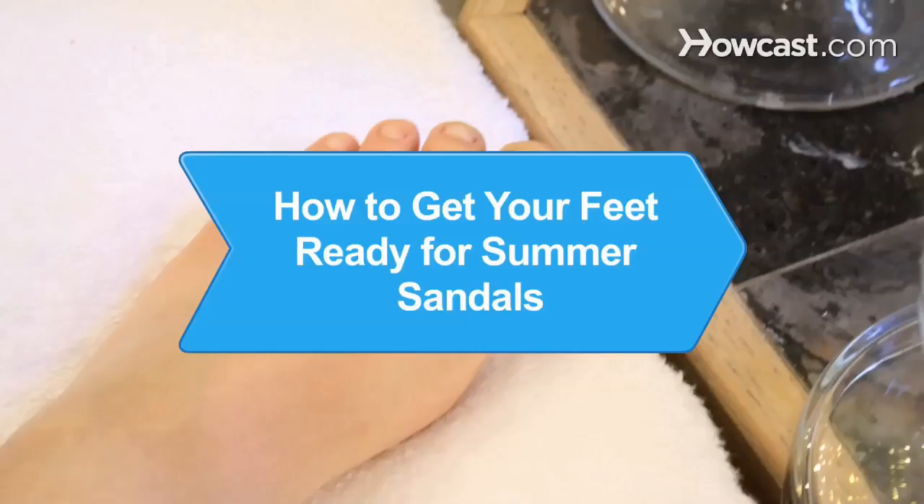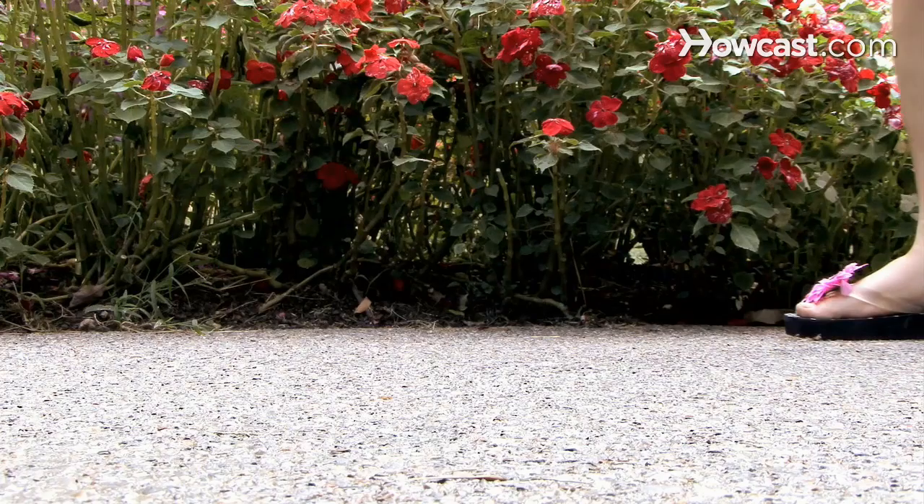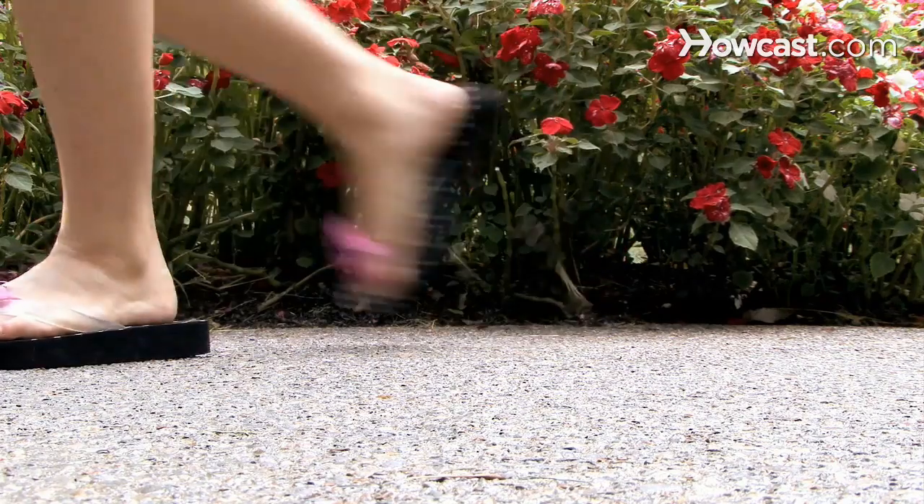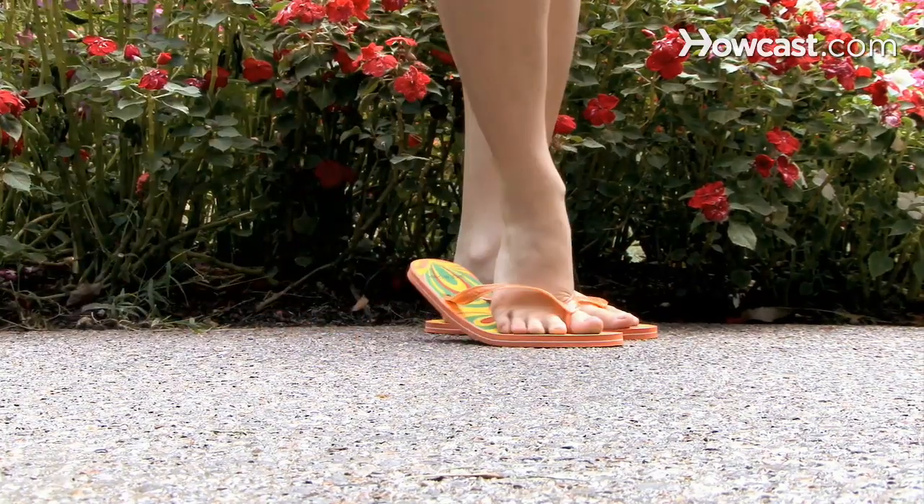How to Get Your Feet Ready for Summer Sandals. Don't let dry skin and fungus spoil your summer fun. If you plan to wear sandals this summer, start preparing your tootsies now.